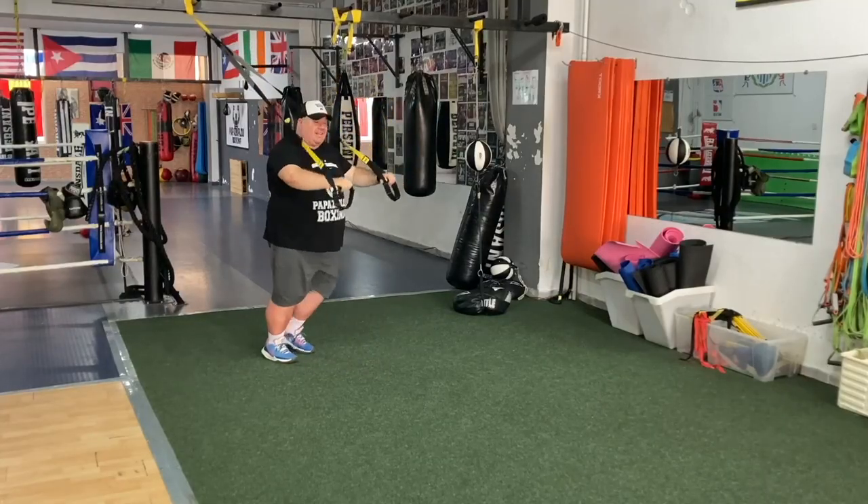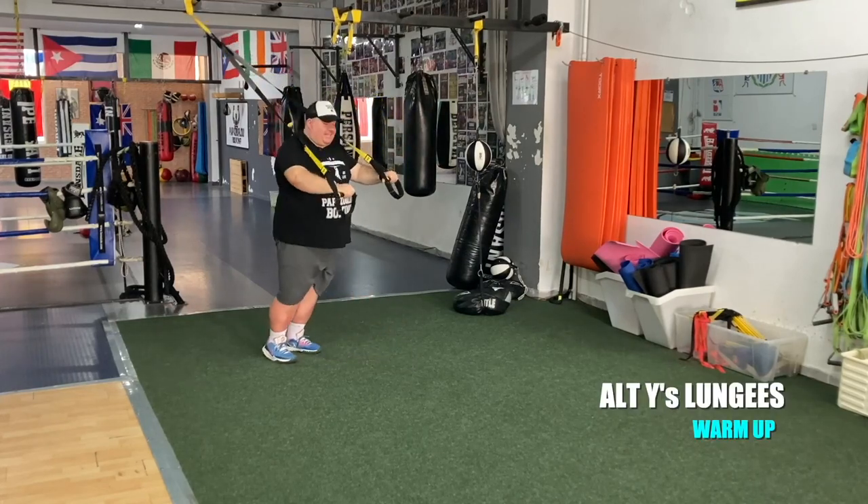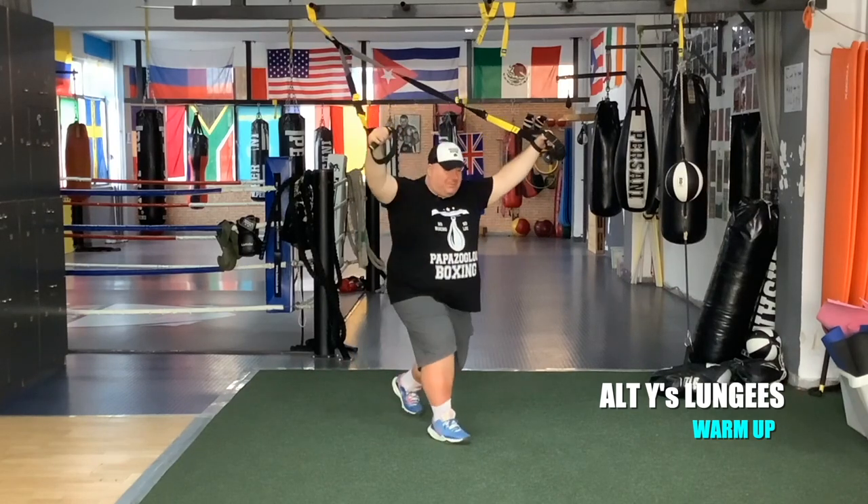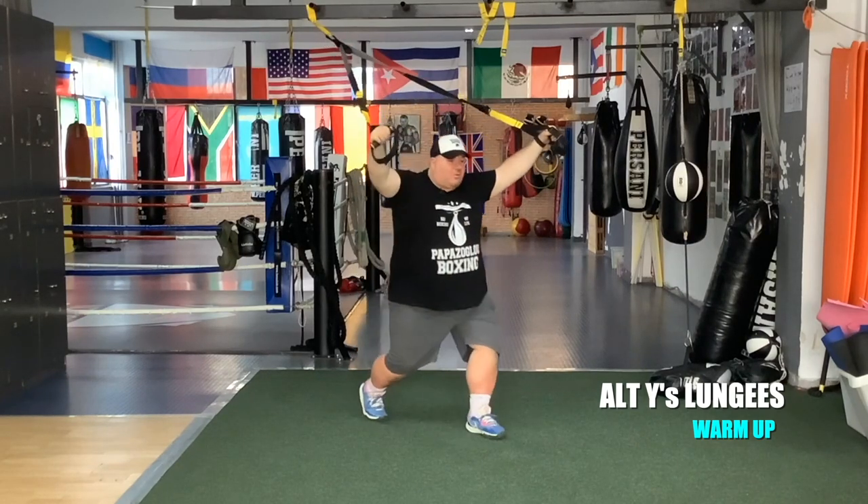Let's go to Y's. Open up the chest and shoulders. Alternate forward lunges.